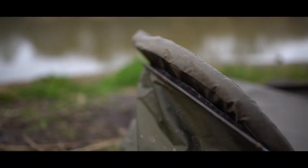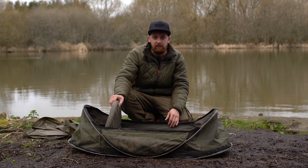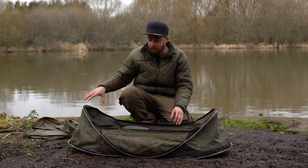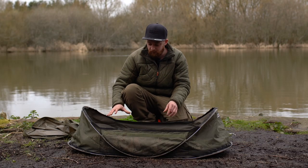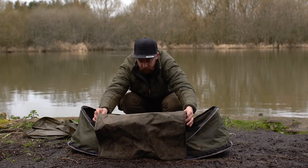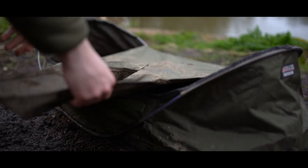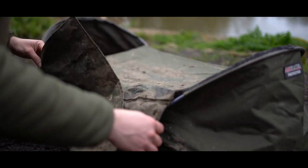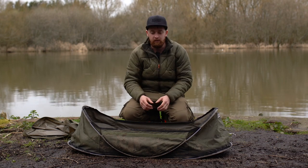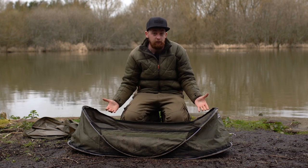The protective mat which sits inside the cradle to give the fish protection is nice and thick — a good inch to inch and a half of padded foam. It folds up neatly to fit into the bag, and even on the folds you have protective padding, so there's nothing about this mat which isn't protective. It's also got a nice flap which velcros to the other side for a bit of extra protection, and once you un-velcro it, it actually doubles up as a kneeling mat — so it's a multi-use flap.